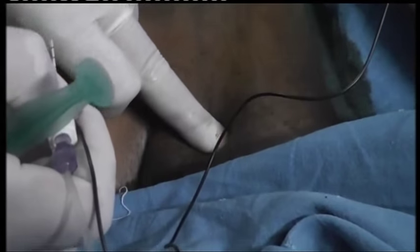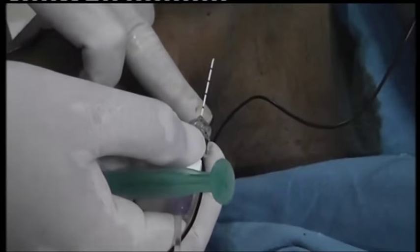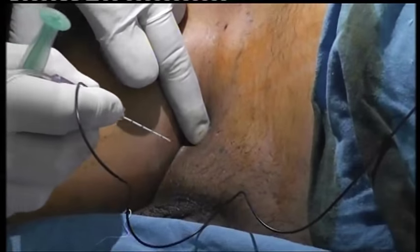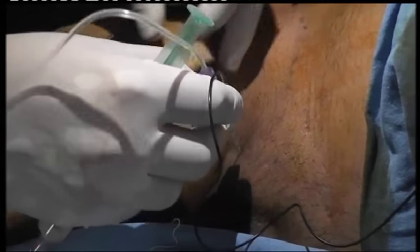So you got the pubic tubercle there, which we use to mark the inguinal ligament. You need to give two centimeters medial to it and two centimeters caudally. So we go 1.5 centimeters.